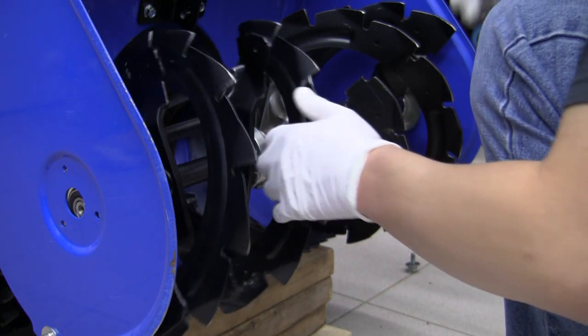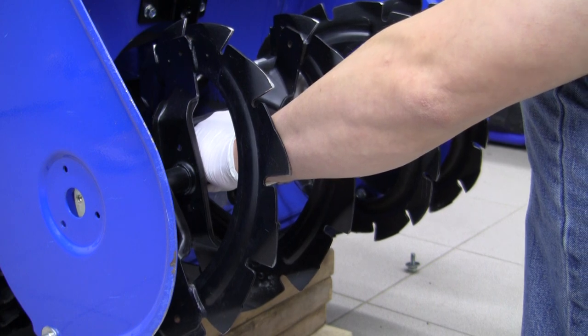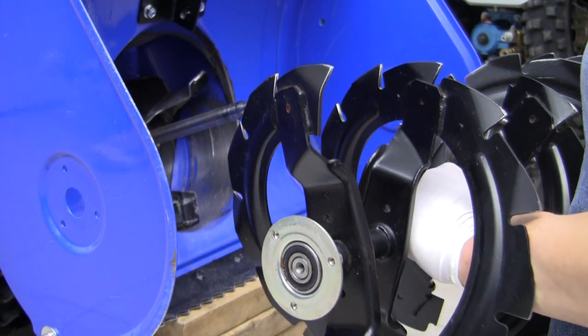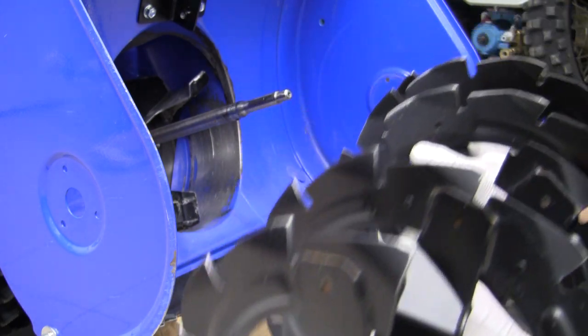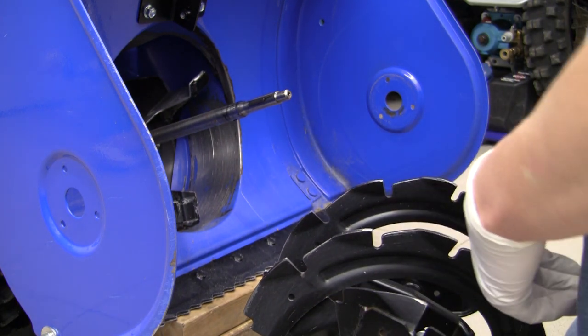I might have over-disassembled, but — oh, there we go. Here we come out. I should have taken the oil out of this apparently. And the auger is out. So now we can continue the disassembly.